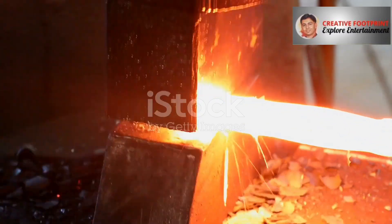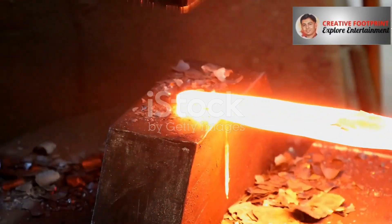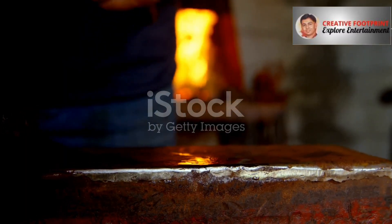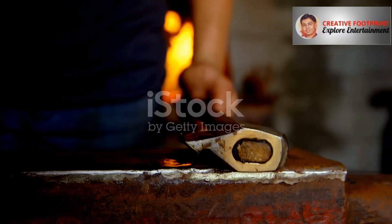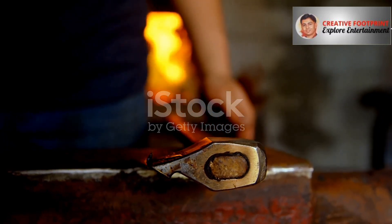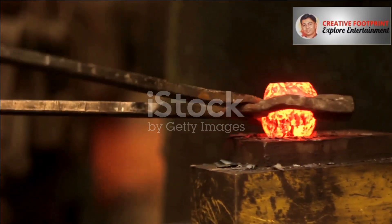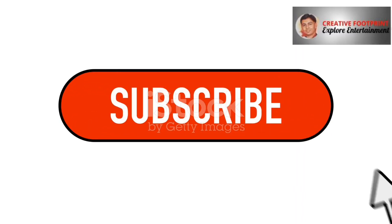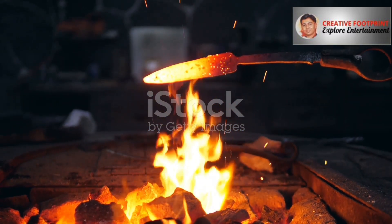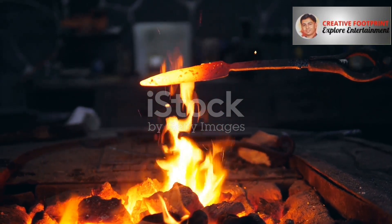I encourage you to keep exploring. Look into how gears are forged, or investigate how investment casting is used to make the single-crystal turbine blades at the heart of every modern jet engine. The more you learn about how things are made, the more you appreciate the ingenuity and power embedded in the world all around you. Drop your thoughts in the comments below — I read every single one and love hearing your perspectives. If this deep dive into manufacturing blew your mind, smash that like button and subscribe for more engineering secrets explained. And don't miss our next video: watch how gears are forged with 1,000-ton pressure — an incredible look at precision manufacturing that will leave you amazed.